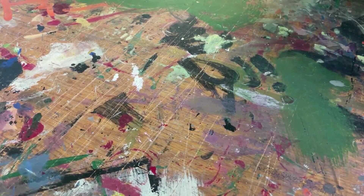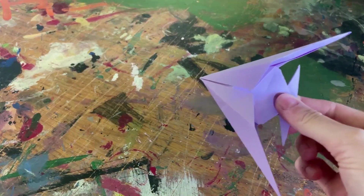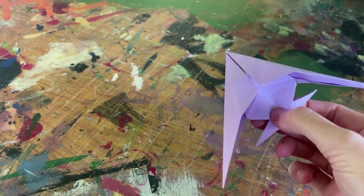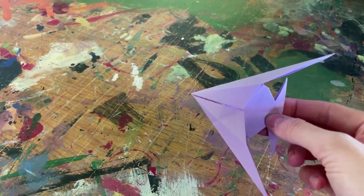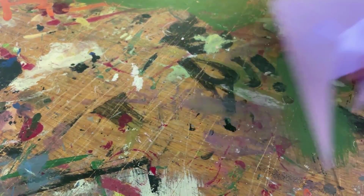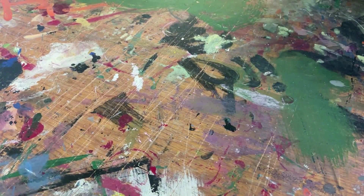Hello and welcome to this video on how to create and fold a fish using origami. Before we get started, I would like to credit the original creator for this craft, Origami Instructions, whose instructions I followed to create my own fish.